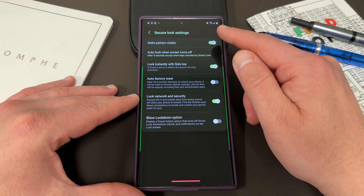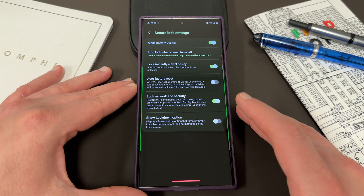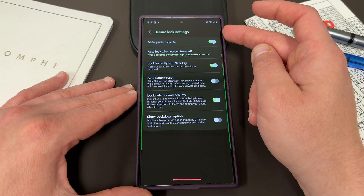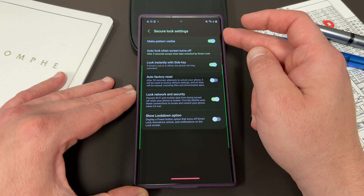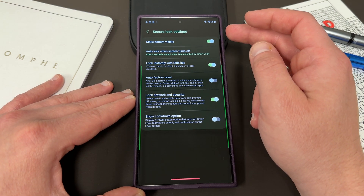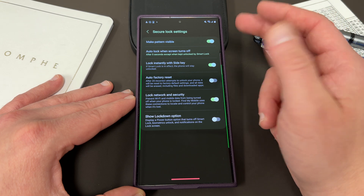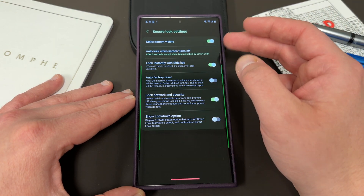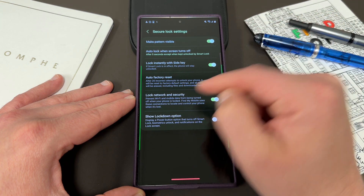I want to talk about the other ones because a lot of people don't go into this menu or don't even know that it's there, and it is a very useful menu. The first one is, if you have people around that might be trying to look at your pattern when you're putting it in and you don't want them to see it, you can turn this off and then when you do the pattern, it's not going to make the pattern visible — it won't leave the trail.